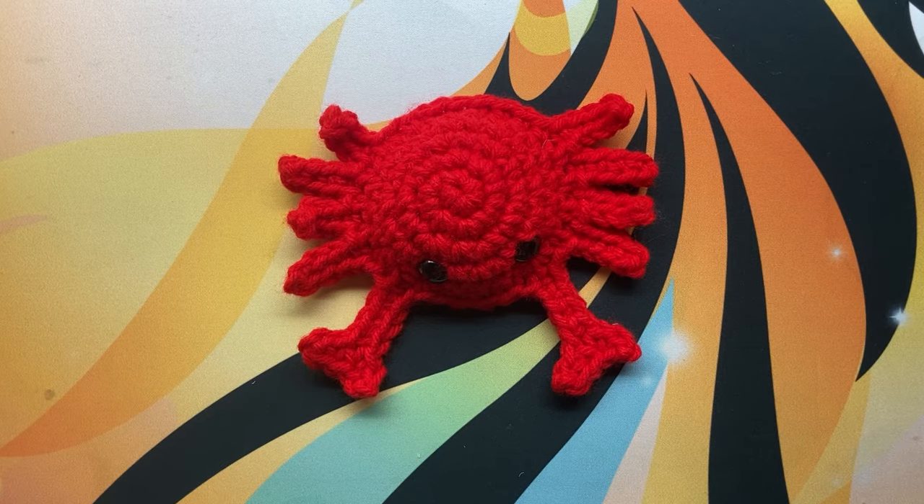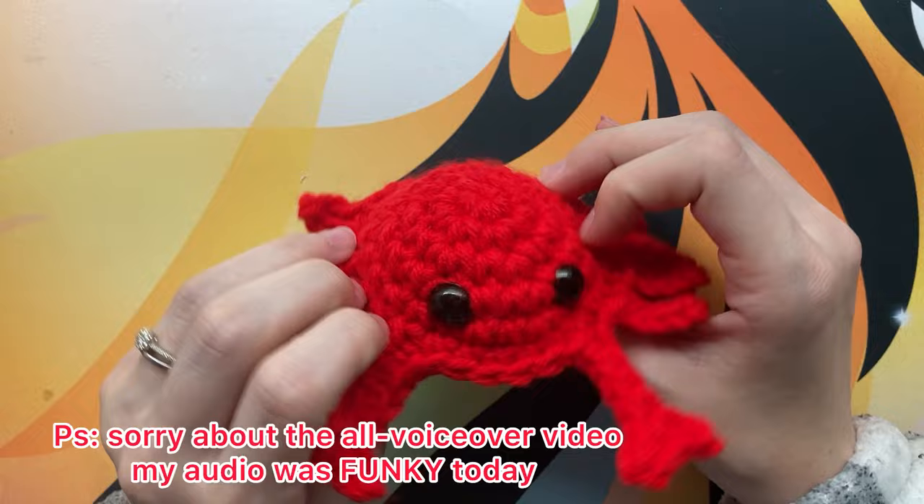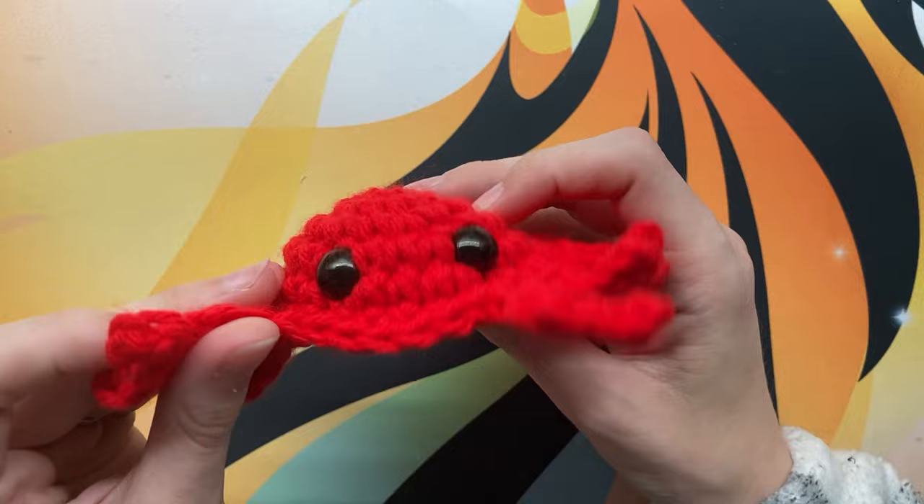Hey everyone and welcome back to my channel, What the Beck. Today we're going to be making this super cute adorable little crabby guy. This is a free pattern, but if you prefer a printable version, that is available on my Ravelry, which is Edible Wishes 12.